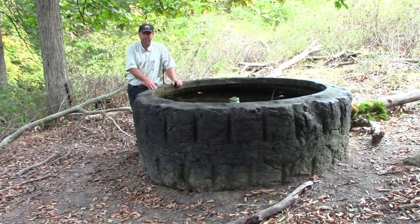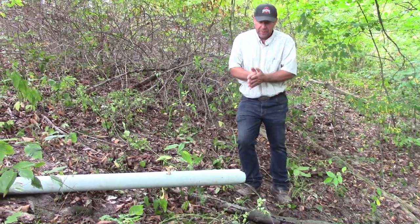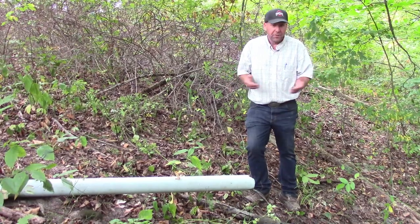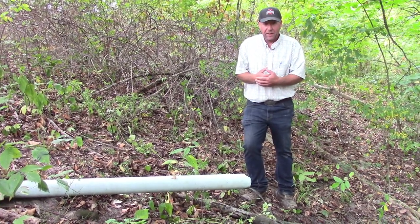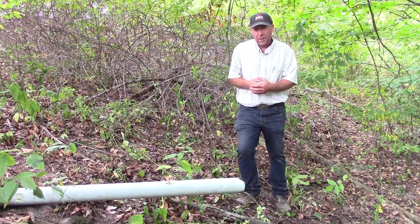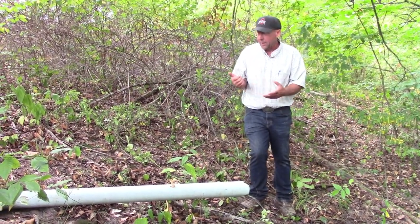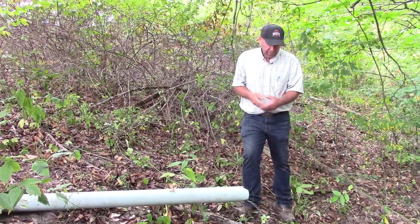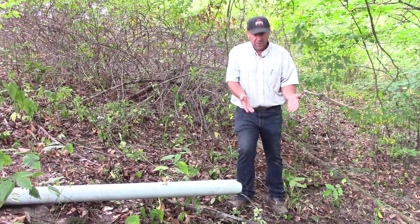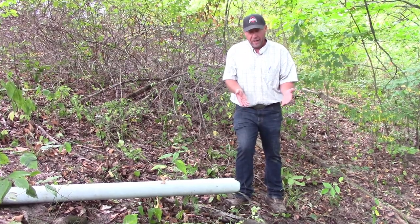This spring has a four-inch outlet, which is what I've been designing over the last 20 years. Prior to that, some springs would have a smaller diameter pipe coming out of the stock tank, whether concrete or a tire trough. You can see we've got a really good flow coming out — we're losing about two gallons a minute here at night when the livestock aren't drinking.